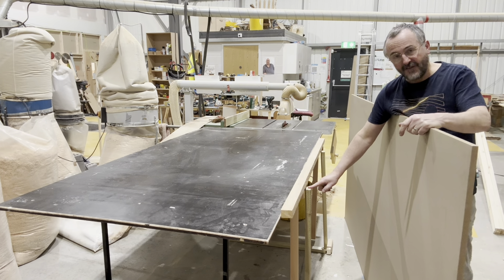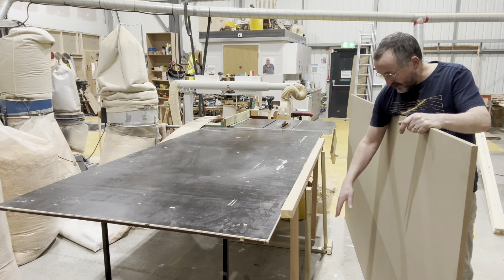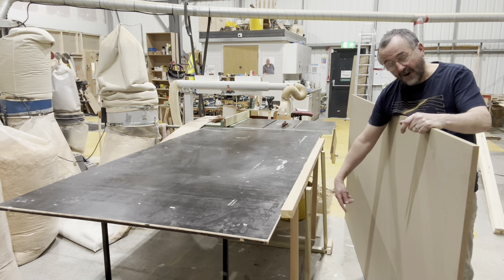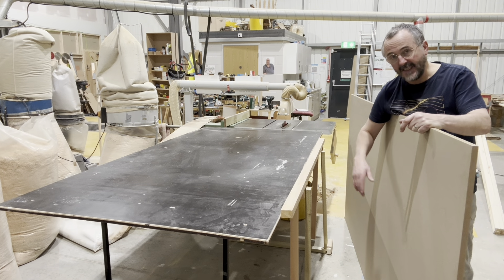Basically, just a bit of sawn timber with a stop at the bottom — like a little foot on the bottom — which the MDF will sit on. And then underneath there's another strip of timber, the right length, so that when I lift that up, that will form a leg, a temporary leg, to hold the MDF up.